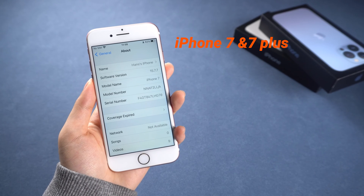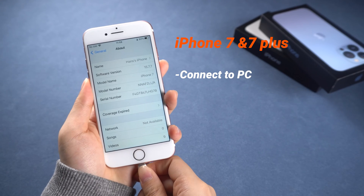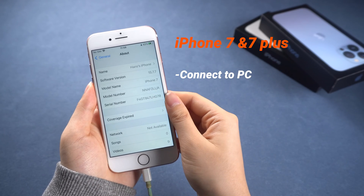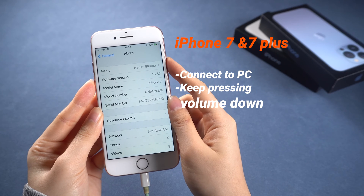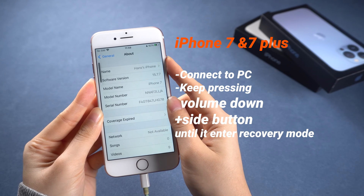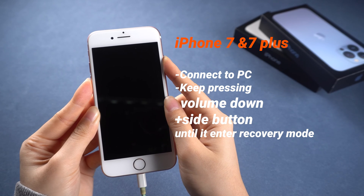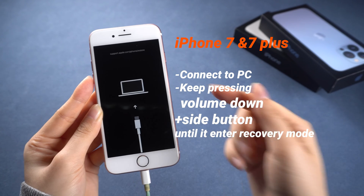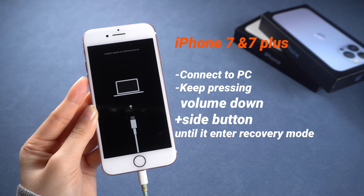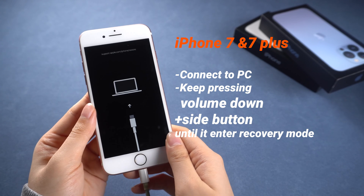For iPhone 7 and 7 Plus, the process is slightly different. Connect your iPhone to a computer using a lightning cable. Press and hold both the volume down and side button simultaneously. Keep holding these buttons even when the Apple logo appears. Release the buttons when the restore screen appears, indicating that your iPhone is in recovery mode. Then use iTunes to choose between updating or restoring your device.